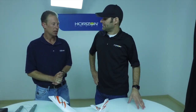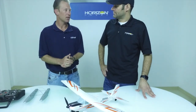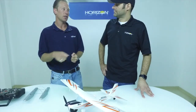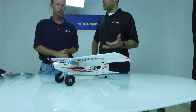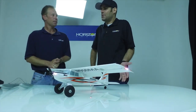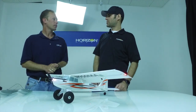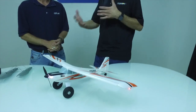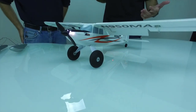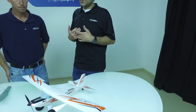Some experienced guys who've flown for 30-40 years say they don't need it — and that's fine, that's why we make it Safe Select. It's just a matter of stick positions and flipping a switch five times to select your Safe activation switch. If you don't want to use it, you don't have to. Even as an experienced pilot who's been flying for almost 30 years, I don't see any reason not to have it. If somebody comes up at the park and wants to try it, I flip Safe on and hand them the transmitter. Or if it's really windy or I'm having trouble with orientation, I just flip the switch to get my bearings and bring it in for a nice easy smooth landing.